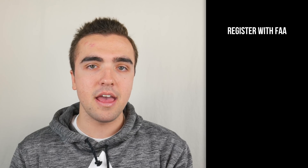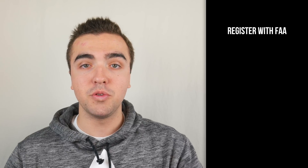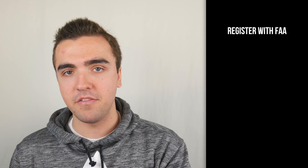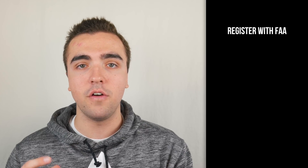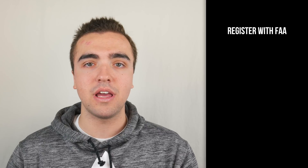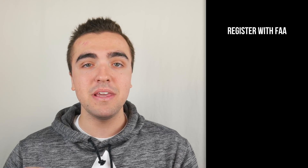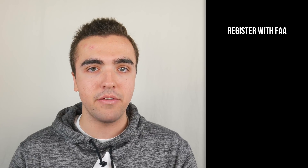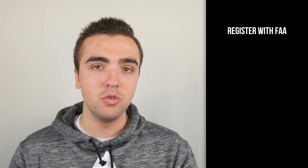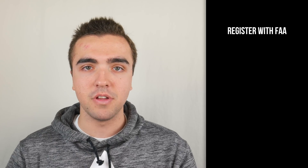First thing is first: you must register with the FAA through their website if your drone weighs between 0.55 pounds and 55 pounds. When you do this, you're actually registering yourself as the pilot and owner of your drone, not the drone itself. Once you go through this process, you'll get an identification number which can be affixed to your drone by either a piece of paper, or you can write it right within the battery compartment. This one single identification number will be good for all of the drones that you fly.